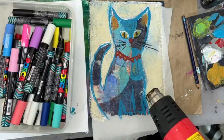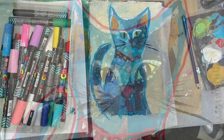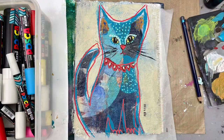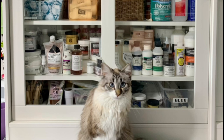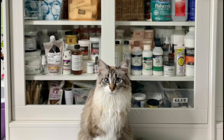Next I'm getting out my Posca markers — one of my favorite things to use — and adding a lot more doodle marks. Unfortunately my camera ran out, so I hope this has inspired you today. Thanks for watching, and please remember to subscribe, hit the notification bell, comment, give us a thumbs up, and share.